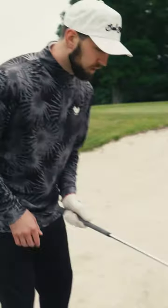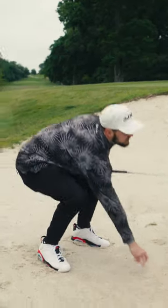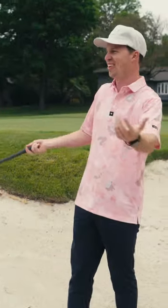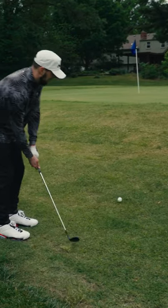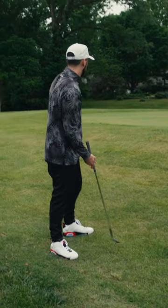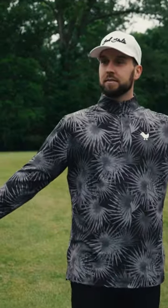I really need help getting out of bunkers. The dreaded sand shot, right? What I like to do is always get a nice firm footing, you want to open the face, and you just don't play out of the sand. Oh, great! Oh no. Oh, there you go. How many times did I just hit it? Three times. No, I saw it. It's just once. Yeah, you're right.